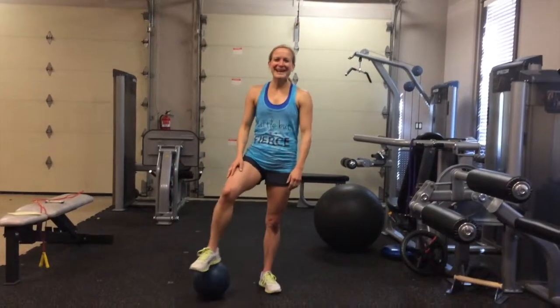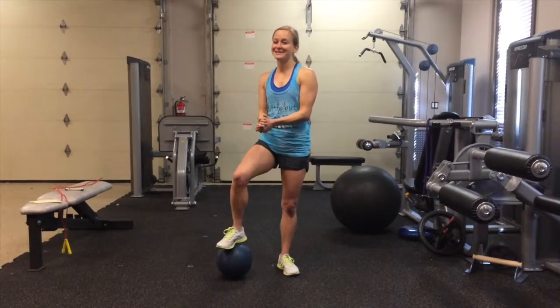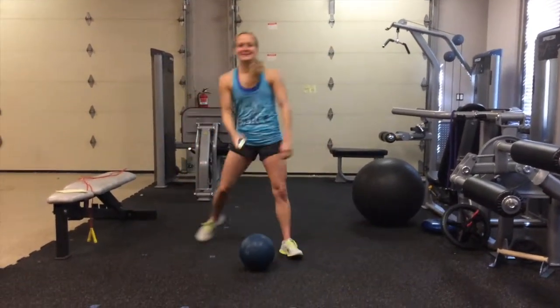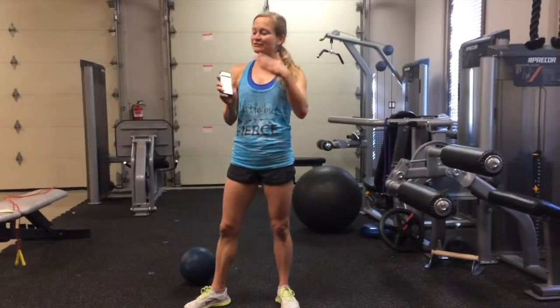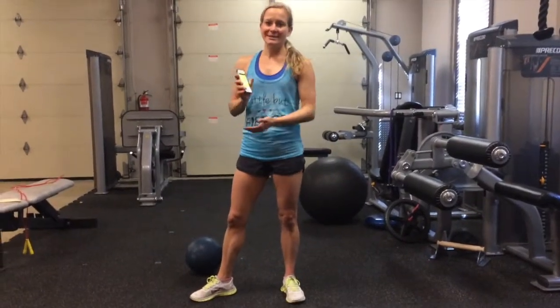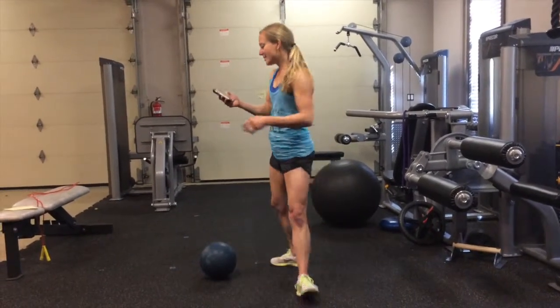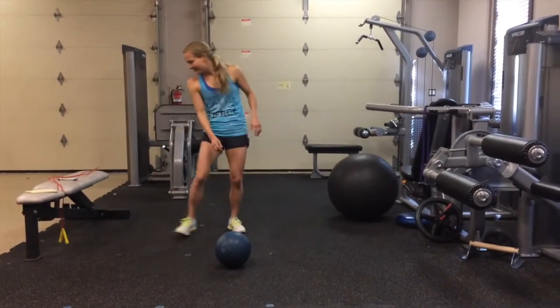Hey guys, it's Fun Friday at Six Pack Guinea Pigs and I've got an awesome, fun workout because it is Fun Friday. What you'll need is a timer that you'll set for two minutes, and it's got to be repeating because you're going to repeat those two minutes over and over. I have six exercises that you want to complete in those two minutes. I'm going to demonstrate as we go through, I've got a little timer ready.